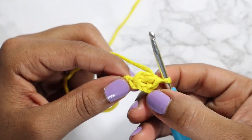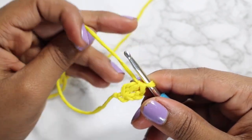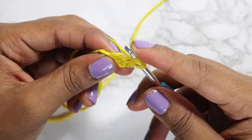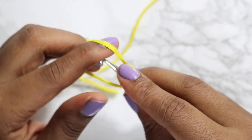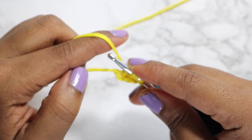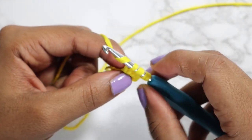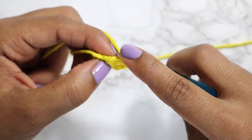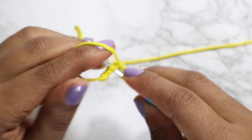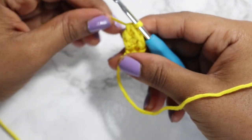So this will now be your first and second double crochet. To do the next double crochet, yarn over, insert your hook into the bottom chain that we formed, yarn over again, pull through — yarn over, pull through two loops, yarn over, pull through the next two loops. Continue making your foundation double crochet until it is long enough to fit over the widest part of the chest area.